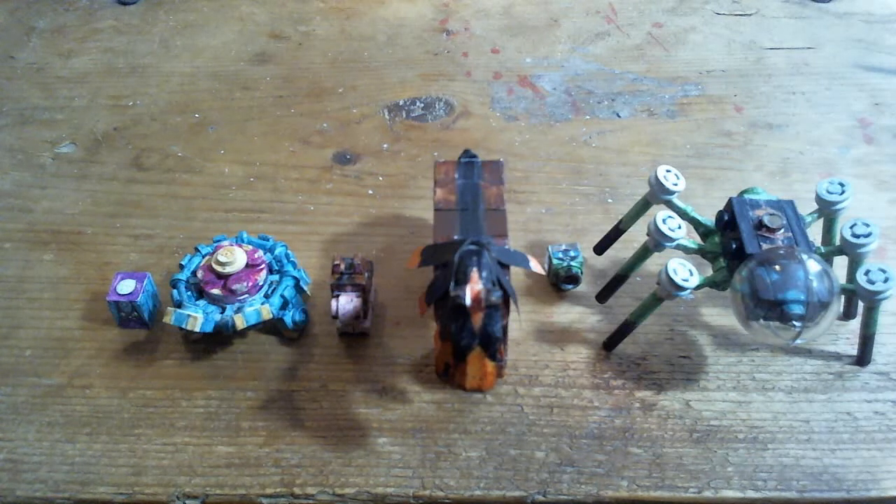Hey, it's TimeSkark11 with more of my LEGO Pokemon collection. Here is the Toxpex, Mudsdale, and Araquinid lines.